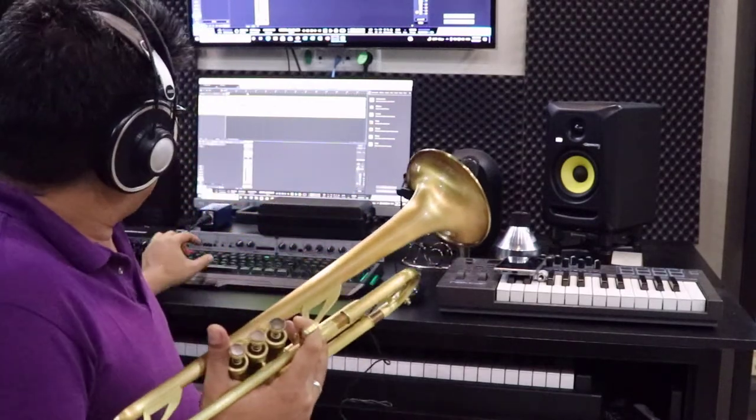We've already finished recording, so let's listen to the raw track of the recorded file on this microphone — without any processing, just a raw file.